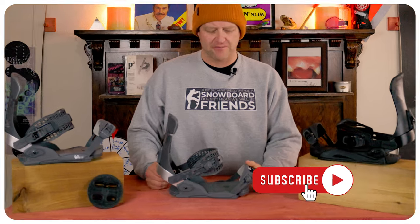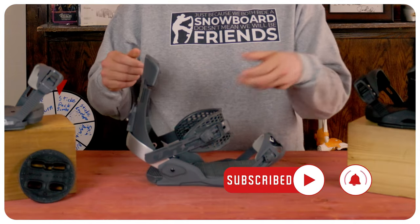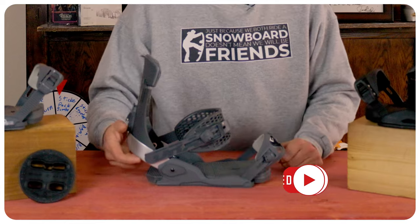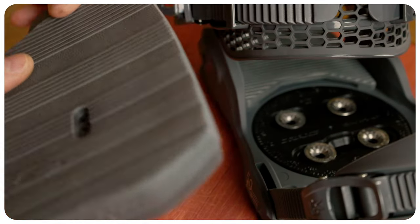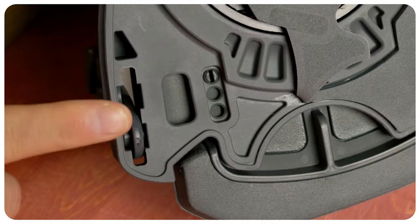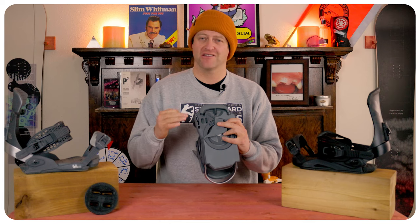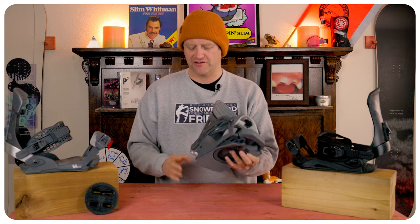When it comes to adjustability, you've got flip tabs on the toe and the heel — flip it up, twist it, loosen it, lengthen or shorten the straps based on where you need it. The toe ramp has three holes to slide it forward or backwards and screw it back in. You do have push tabs on the toe — pop it down, pull it back up. These are a set-it-and-forget-it; you cannot adjust these on the fly.